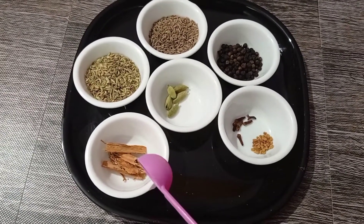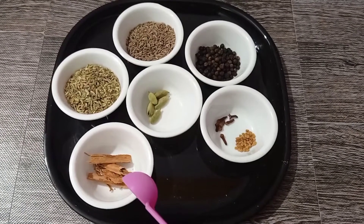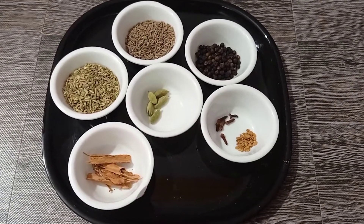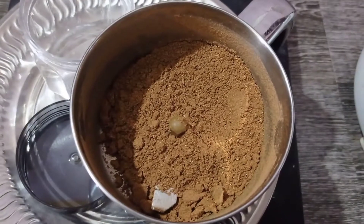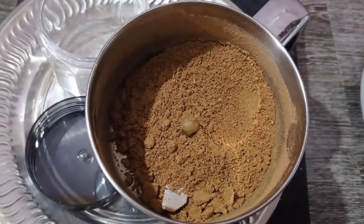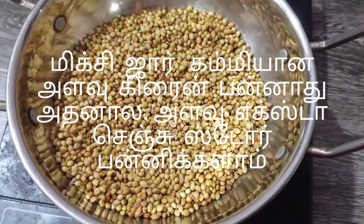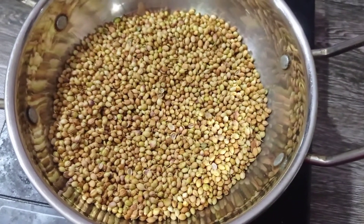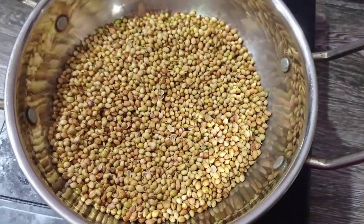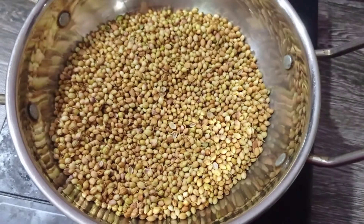You can add the mutton curry in 2 inches. You can cook it on a slow flame. You can add the mutton curry in 4g. You can store it in the fridge for a few minutes. The curry is made in the fridge.